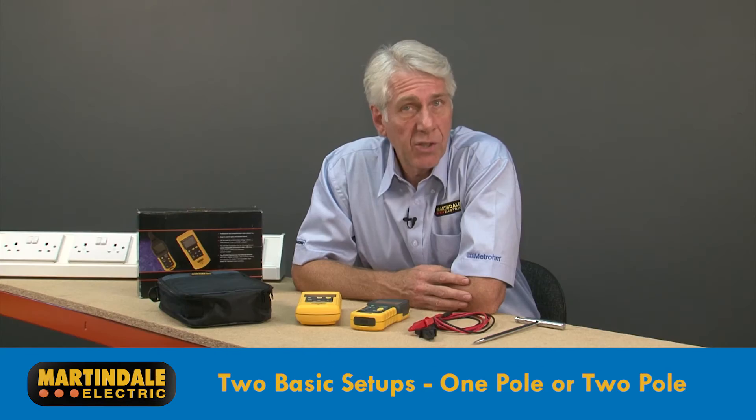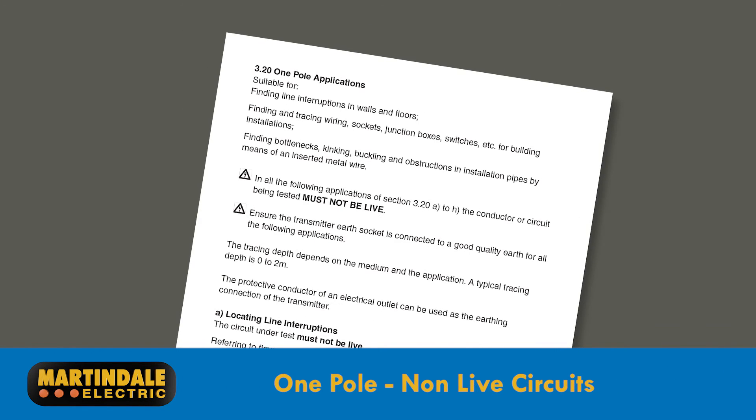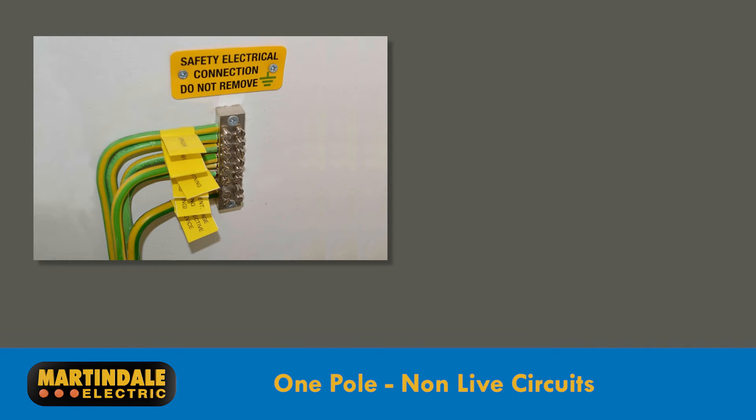The CD1000 has two basic setups: one pole or two pole. One pole applications are performed on non-live circuits and require the transmitter and any untested conductors to be connected to a source of earth, which can be the building's own earth or by use of the supplied electrode.